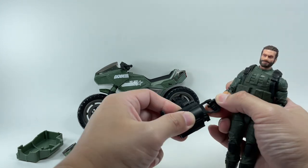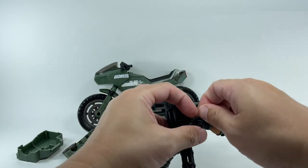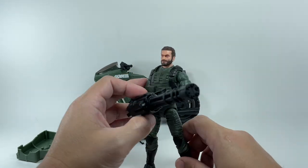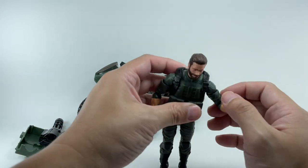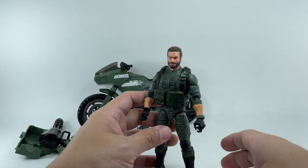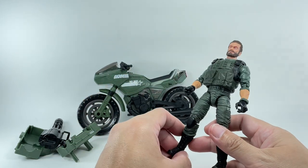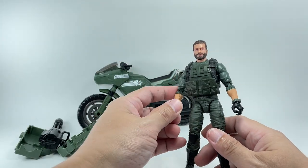He can hold the Gatling gun if you want, and I'm pretty sure this is the same Gatling gun we'll get with the Cobra Island Roadblock. But Breaker holding an Arnold Schwarzenegger Terminator-style Gatling gun is definitely not working. I love that it's removable, but they should have given him something more appropriate — like a communicator, satellite phone, or a field communications backpack and pistol. Oh well, I guess all the money went into the RAM cycle.